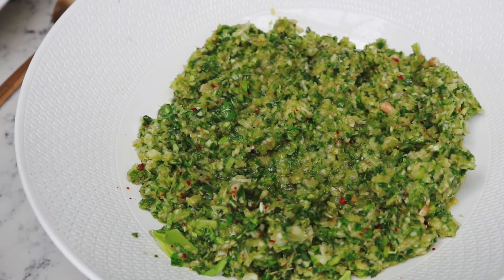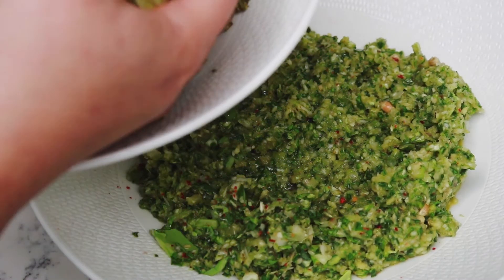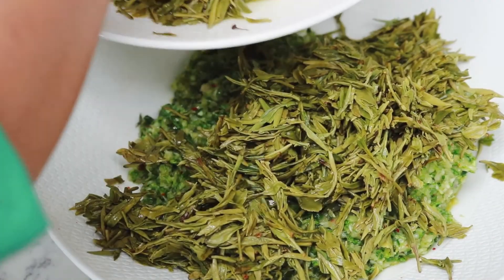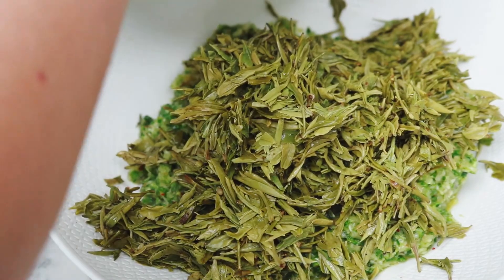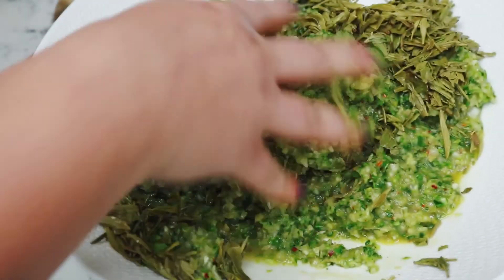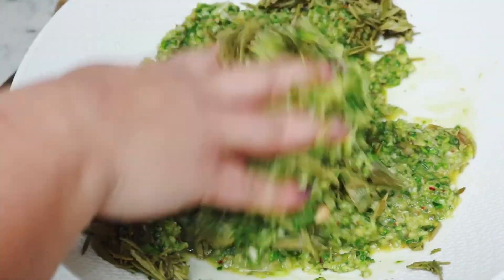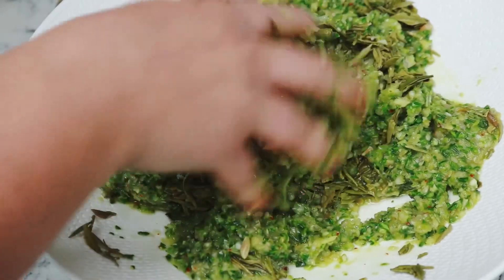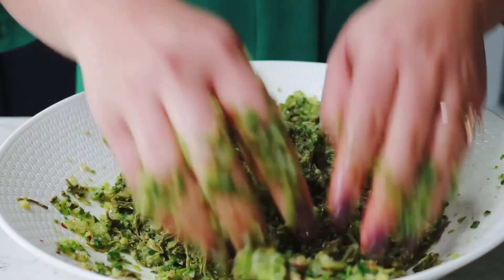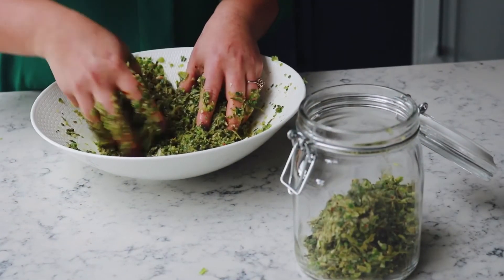Now we have it all nicely ground up. I have strained the tea leaves, taken away all the water, and it's just left with the wet tea leaves. I'm going to mix it in now — all of it. You'll see how it all comes together. With your hands — because I love getting close to my ingredients — just massage it into each other. That way it all combines well and homogeneously.